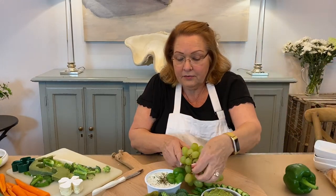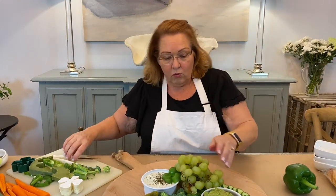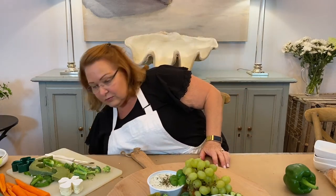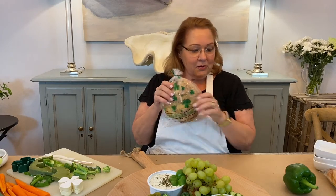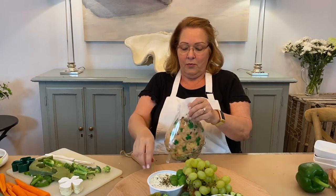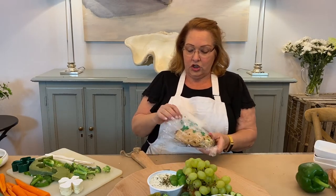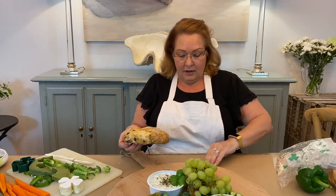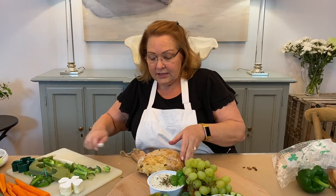Green grapes! Green grapes are gonna go right there. And what would St. Patrick's Day be without Irish soda bread? I'm gonna open this up and start to cut it so that people will see they can go ahead and slice into this and help themselves.